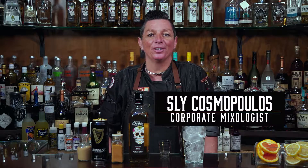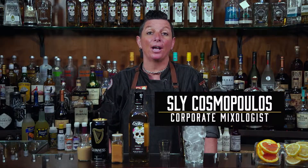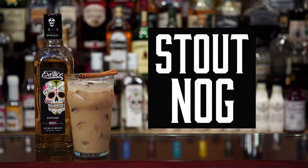Hey guys, I'm Sly, a national mixologist, and today we're going to be shaking up a fun beer cocktail using Exotico Reposado Tequila and a stout beer. Now for all you guys out there that may not know what a beer cocktail is, it's one of the top five trends with cocktail menus across the U.S.